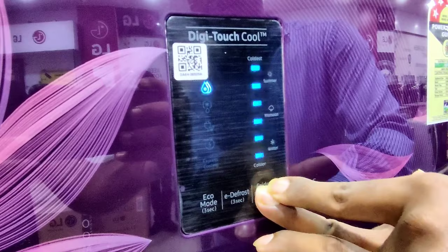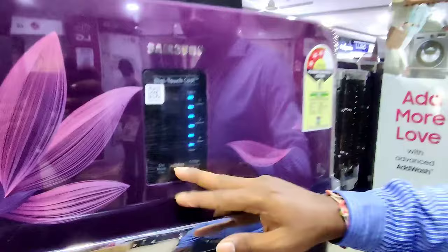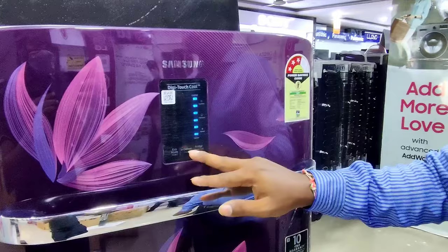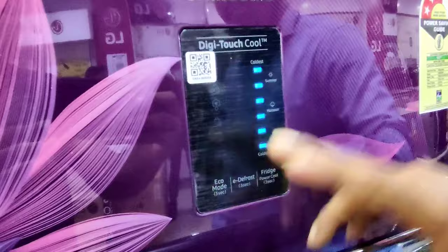It is called E-Defrost. In general, the first time you press the button on the fridge, you press E-Defrost. In the winter season, the E-Defrost function can be activated.